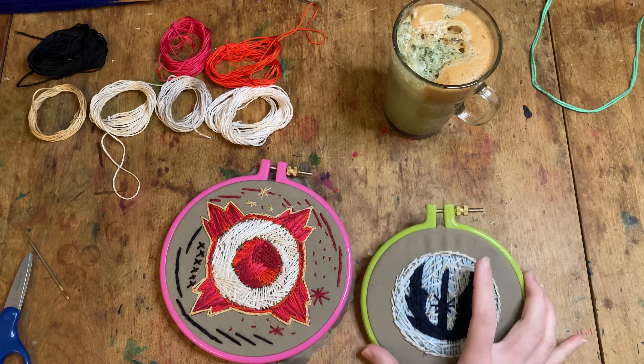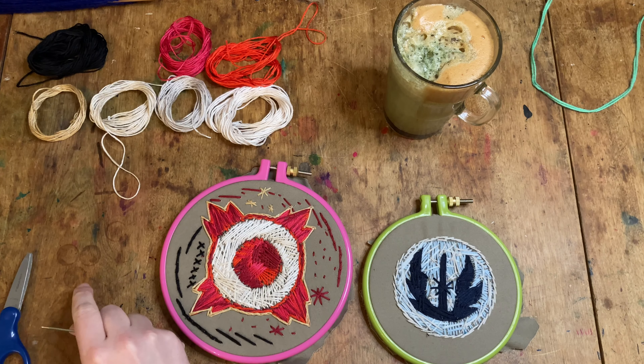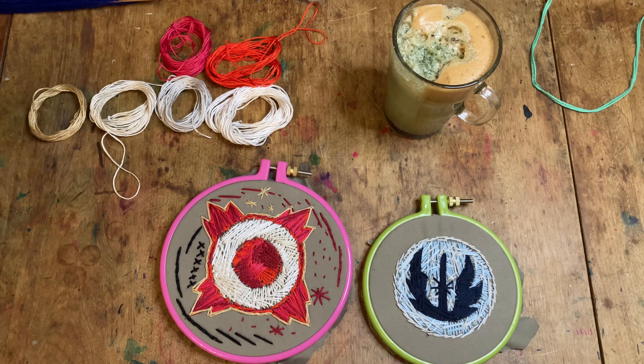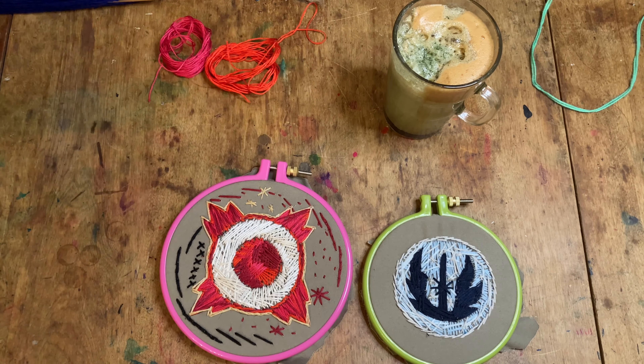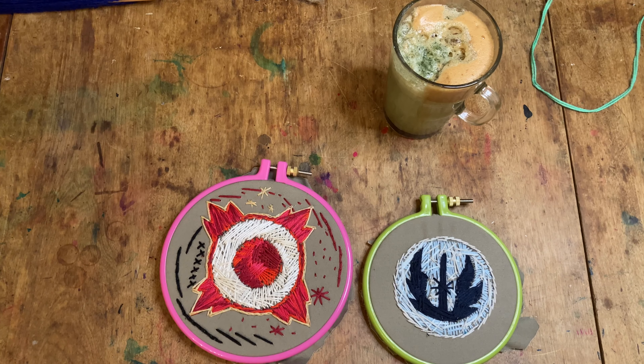I'm going to probably set up one of my new frames — I got some rectangular frames — and work on a floral piece next, but I don't know if I'll do that today. I kind of need a break. This is a particularly relaxing task for me, so you'll probably see more videos as I learn new stitches and figure out what I'm doing. I do really enjoy it. We have a whole other year before May the 4th comes around again, and I want to get better before then so I can do something even more complex next year.